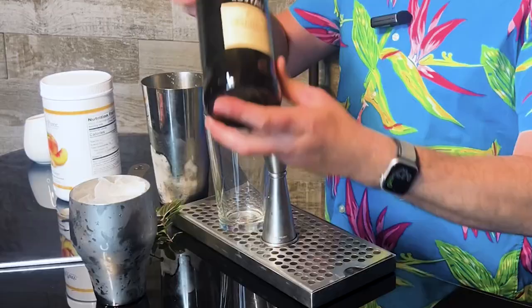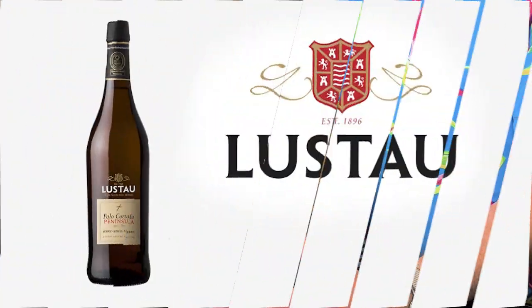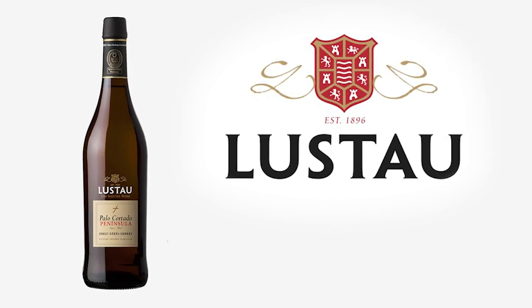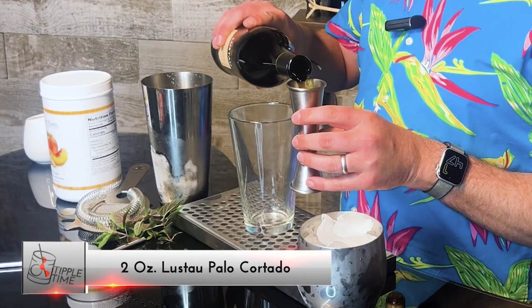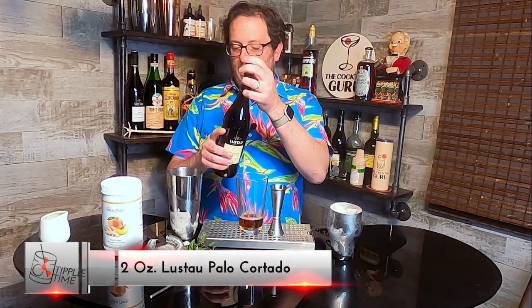I'm using Loost Out — this is one of my absolute favorite Sherries out there. This happens to be their Palo Cortado, which is a really nice blend: a touch of sweetness, a touch of savory, kind of somewhere in between. I love it in cocktails, I love it on its own. It's got a touch of dryness to it as well, which I really like. It works extremely well in various types of cocktails, especially a cobbler. I'll start off by measuring out two ounces of my Loost Out Palo Cortado Peninsula Sherry into my mixing glass.